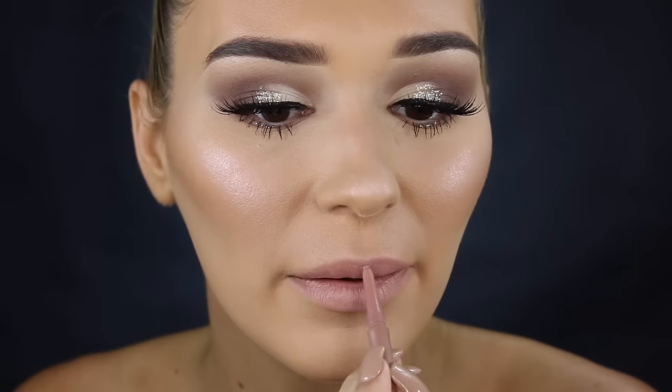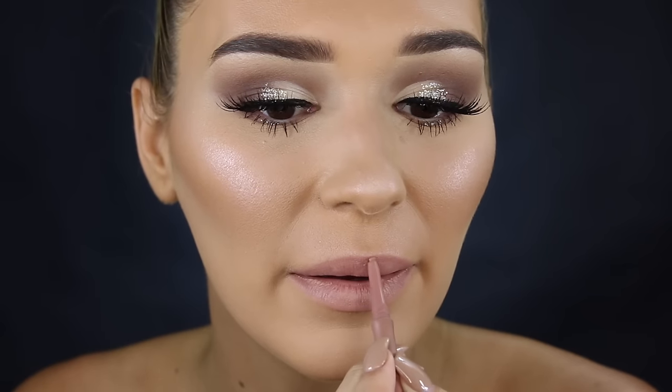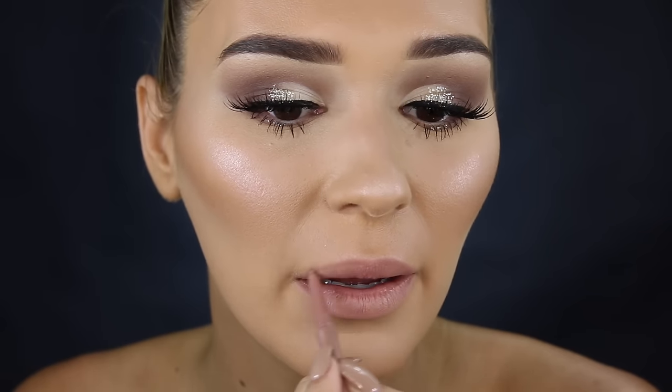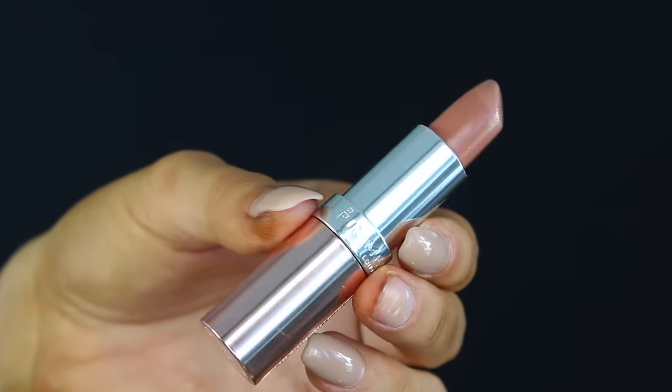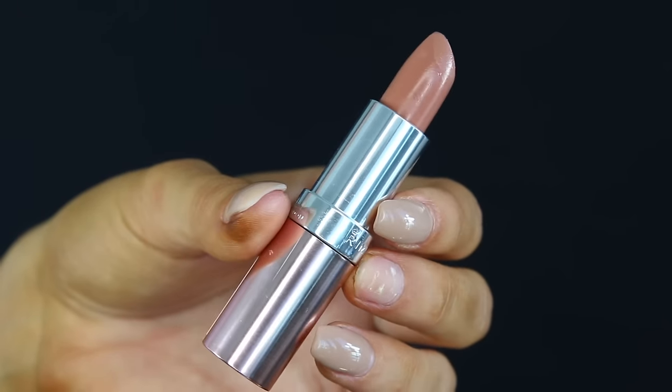Now let's move on to the lips. I'm using a True Face Perfect Lips lip liner, just going into my lips to make them look bigger and juicier. Then for the lipstick I'm taking this one from Rimmel London — it's a beautiful nude shade that honestly goes with any makeup look. It's really creamy and pigmented and lasts a pretty long time. I wanted to show a nude option because not everyone likes a really intense dark lip, and nudes look beautiful all the time.